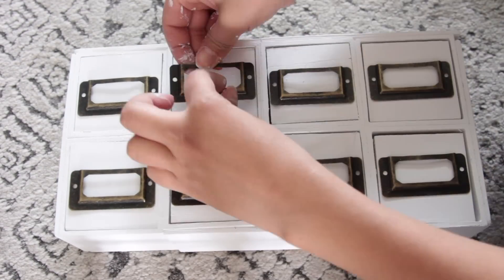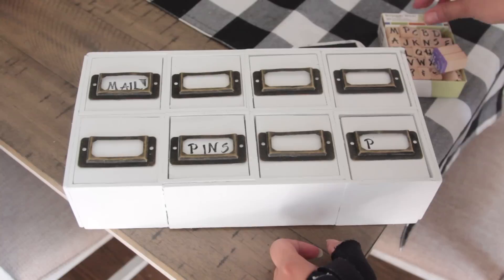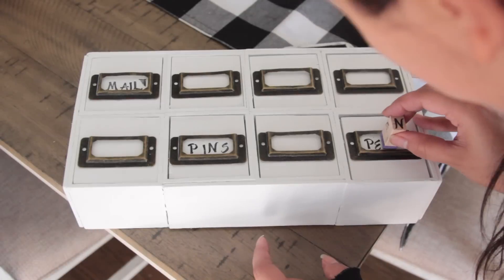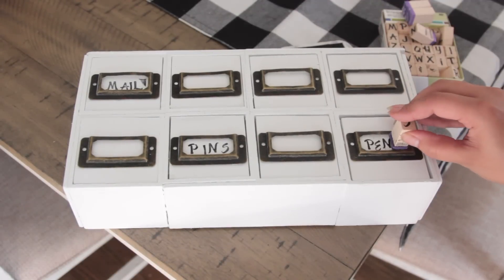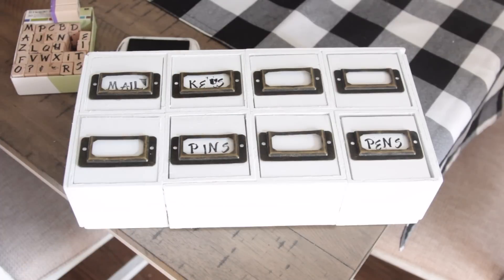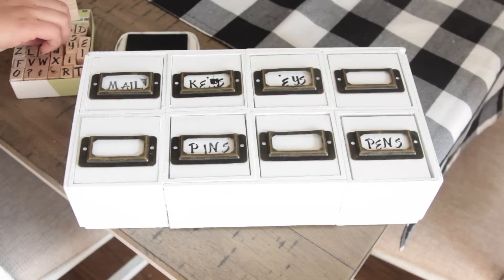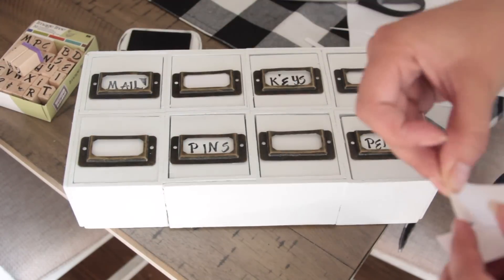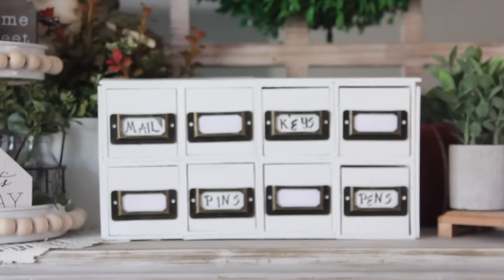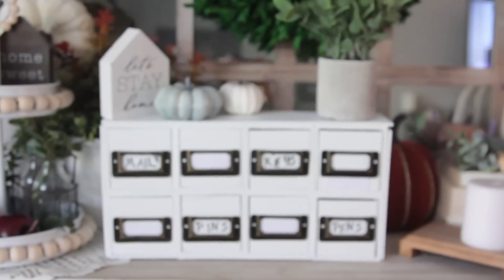You want to use something heavy duty that's not going to fall off. You can go ahead and add labels. I used stamps and ink to press on words: mail, pins, keys, and pens — even though only pins and keys actually fit inside the boxes. I have serious newborn mom brain so I accidentally stamped keys in the wrong spot and covered it up with printing paper. You can use your printer to type out labels if you prefer stamps. I ended up making a really cute drawer unit with Dollar Tree boxes — I saw something similar on Amazon for 50 bucks, so it was way cheaper to make this.